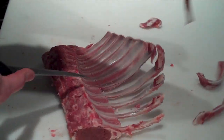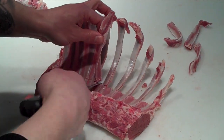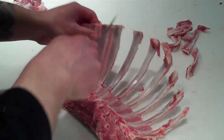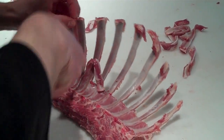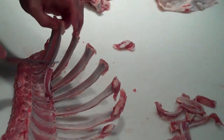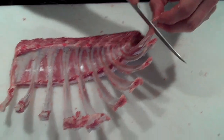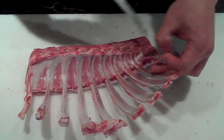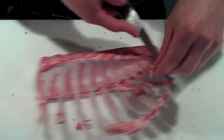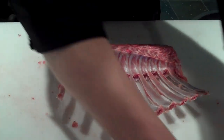There's a method to my madness here — this is mostly just about presentation. We'll trim up these bones. Okay, so when we get to this point, that's just the trim there.